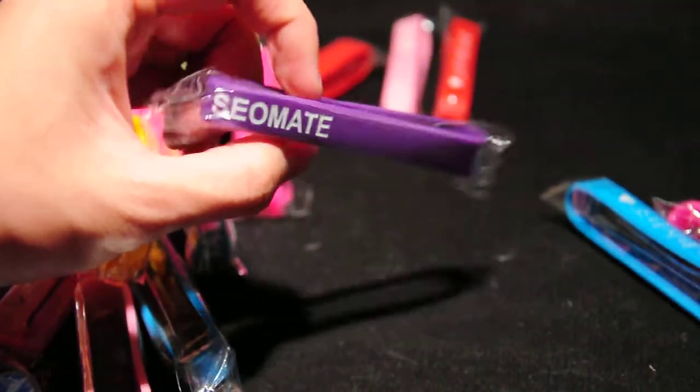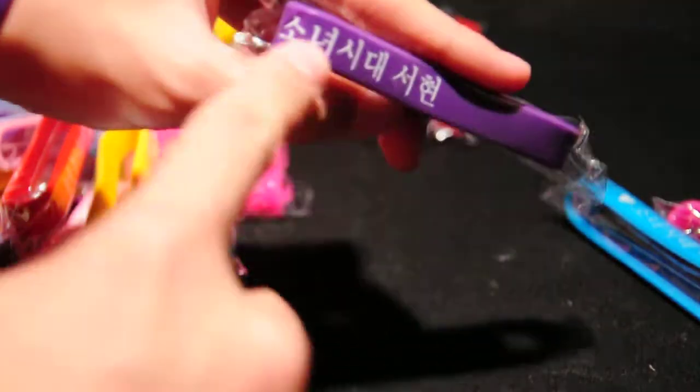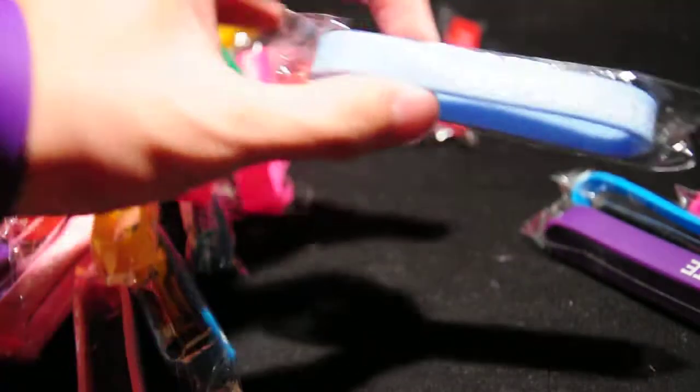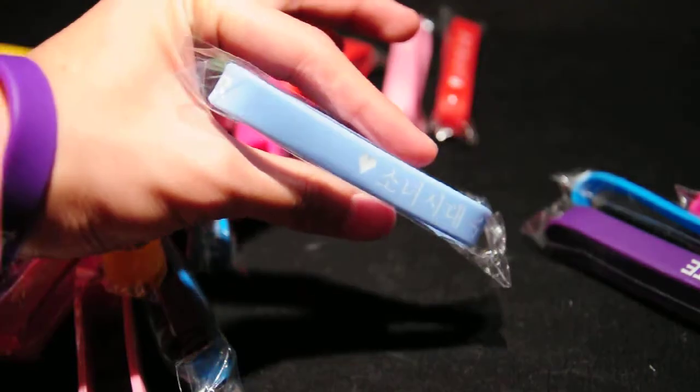And Sailmate. Basically it's just the hearts when you share that and then the member's name. Let's see another one here — this is Sooyoung, and this is light blue, baby blue, whatever you want to call it.